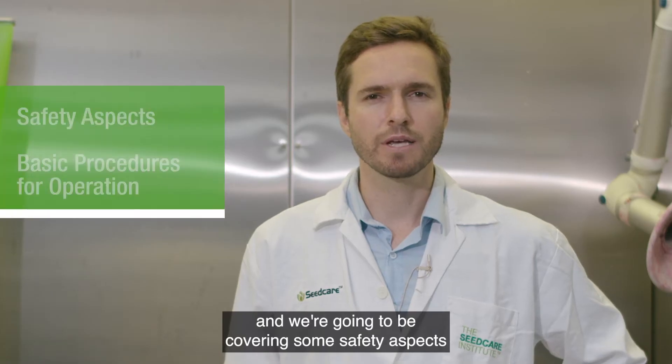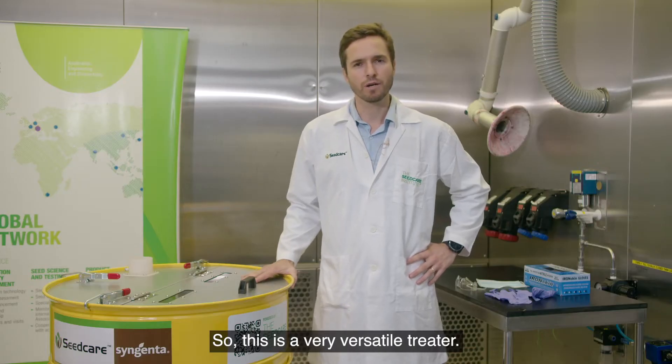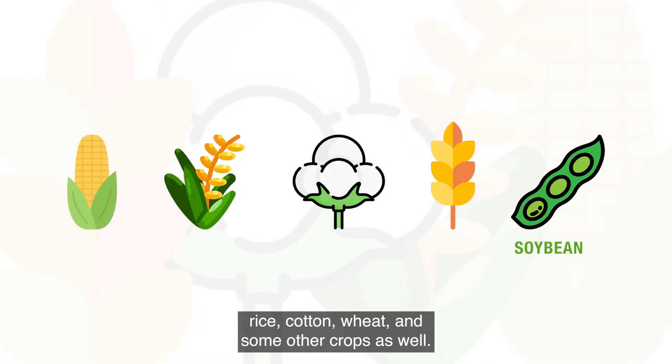We're going to be covering some safety aspects and also the basic procedures for operation. We can treat a wide range of crops such as corn, rice, cotton, wheat, and some other crops as well.